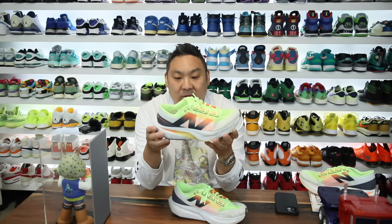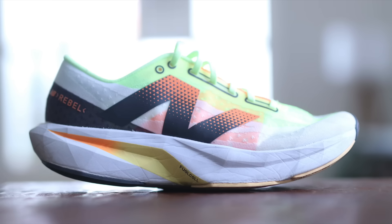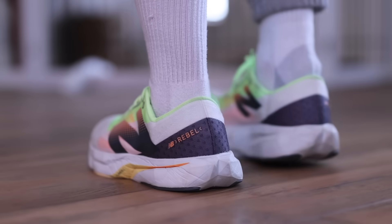Alright, so in this video I wanted to give you guys an update after wearing this sneaker right here for the last two months. This is the New Balance Fuel Cell Rebel V4. I've talked about this one a lot on this channel. Probably my favorite new sneaker model this year. This one is really incredible.